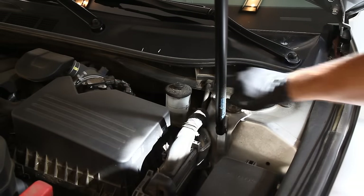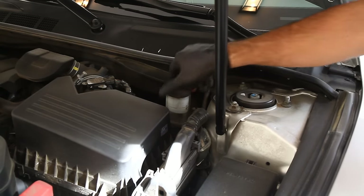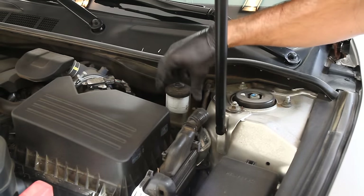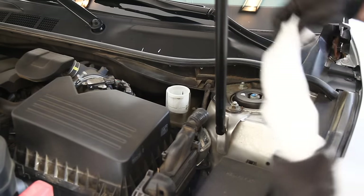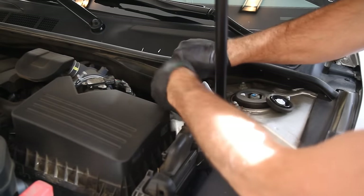Raise your hood so you can get to your master cylinder. As you compress your pistons back in, the fluid here is going to rise, and if you've added brake fluid, chances are it may leak out. So what you're going to want to do is take the cover off and put a paper towel or a rag around it to keep any excess from spilling over into your engine bay.